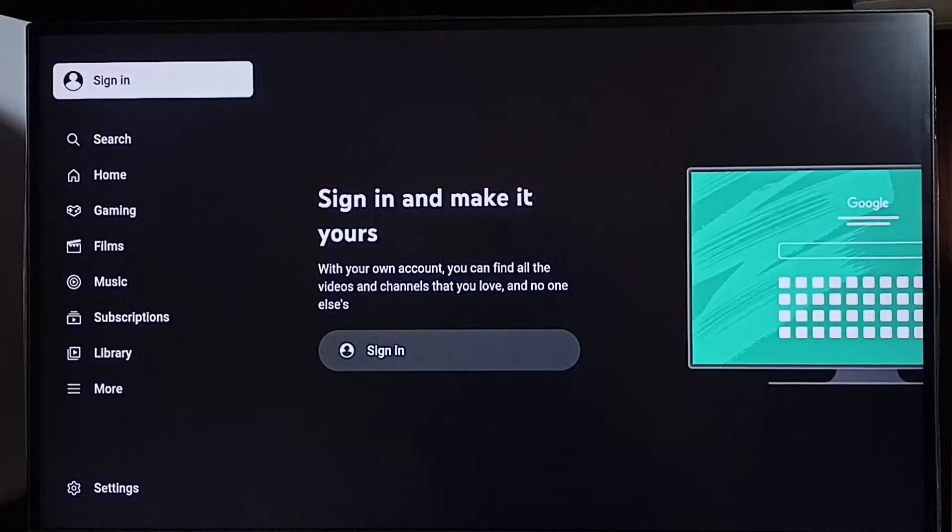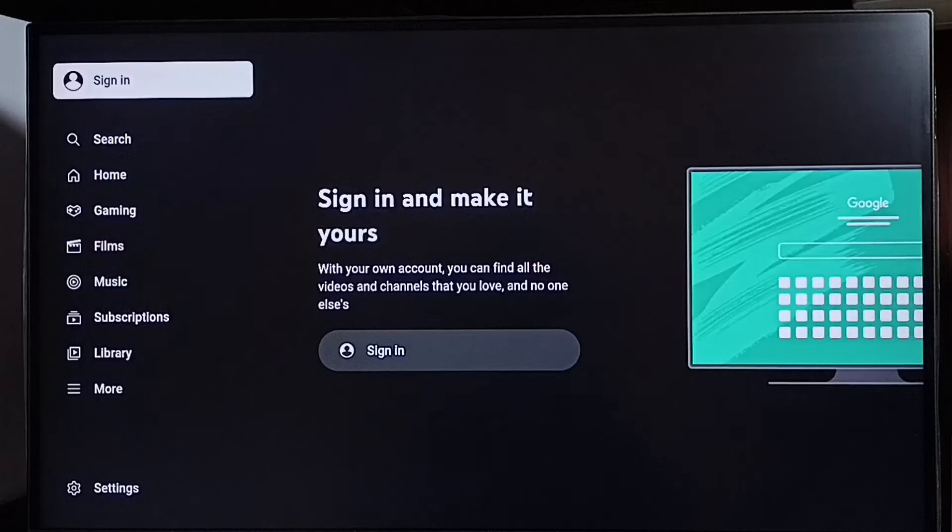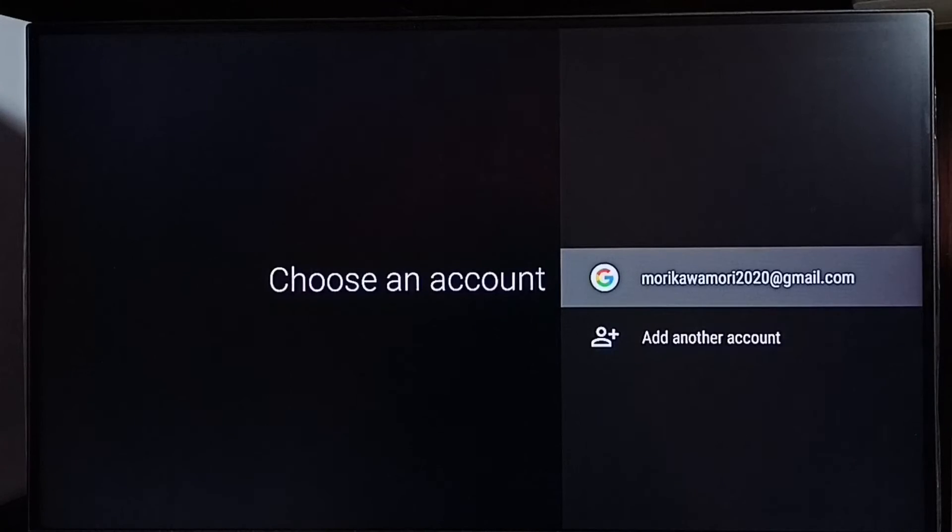So this way we can sign out from YouTube and watch YouTube videos in guest mode as a guest user. Later, if you want to sign in, we can just select sign in, then select one account.